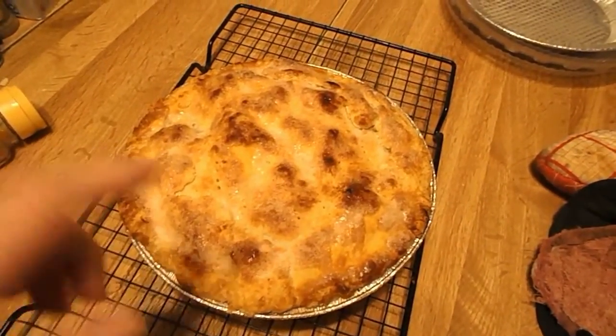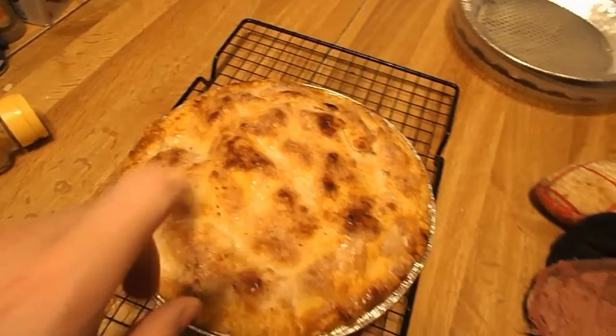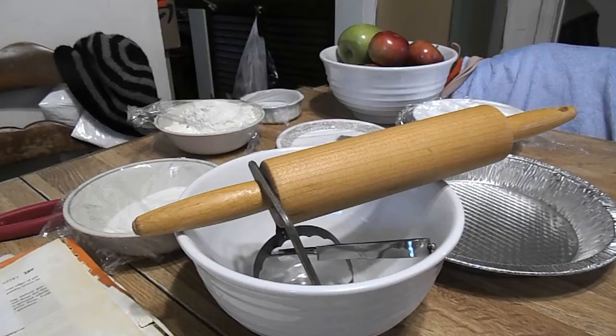I'm going to be making this homemade apple pie. Today we'll be making a homemade apple pie.